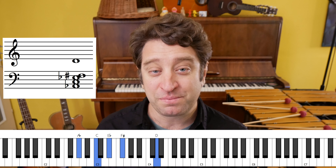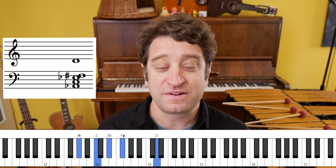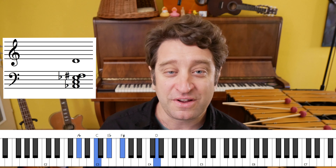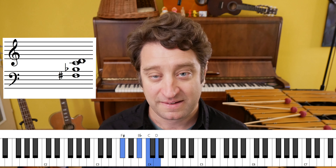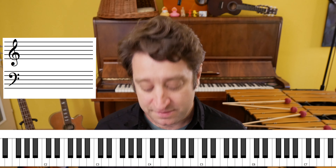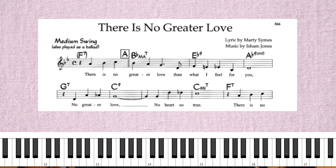Right there on that D — that D is harmonized; sometimes people play D7, but most people play A-flat 7 there. If you play an A-flat 7 chord with a D on top, what you're really playing is A-flat 7 sharp 11, and on the vibraphone we have different choices for how to voice it.